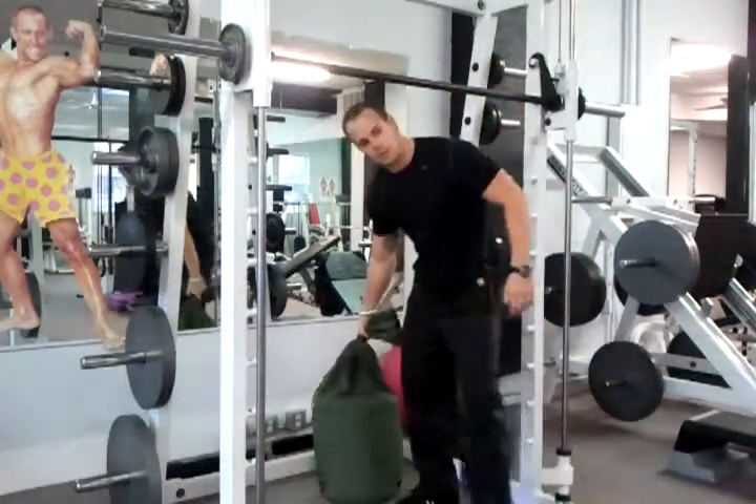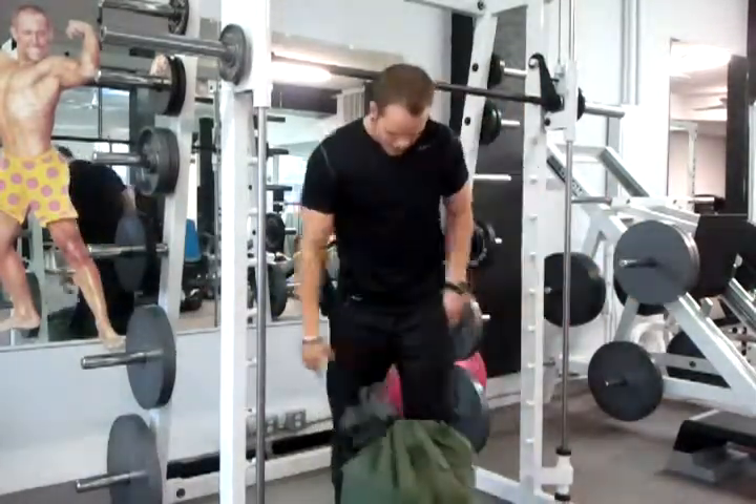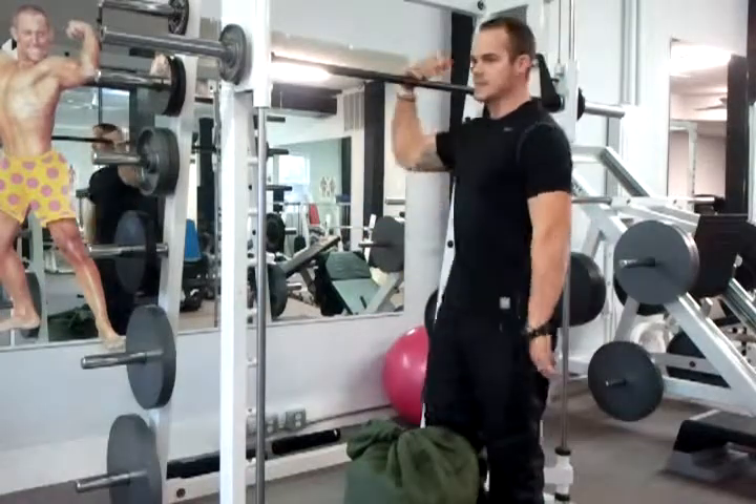BeyondGymWalls.com. My name is William. What I want to show you quick is my homemade version of an Atlas ball lift.